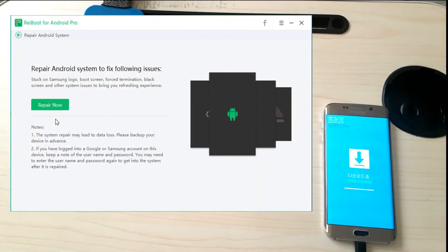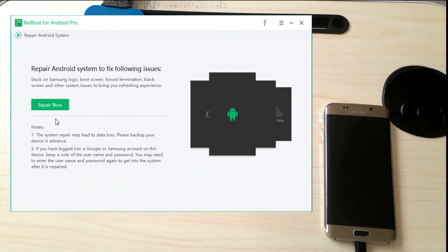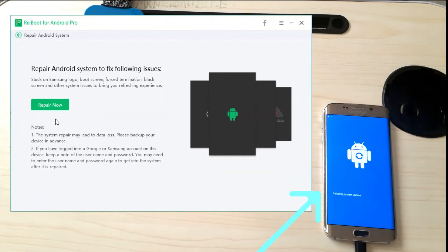The repair process is completed. Click 'Done' — you are good to go. All your Android applications are up to date, your files are intact with no loss of data. Everything works perfectly as it should.